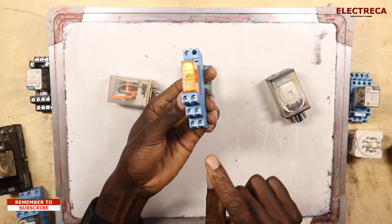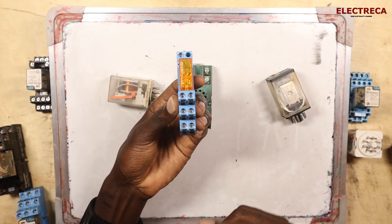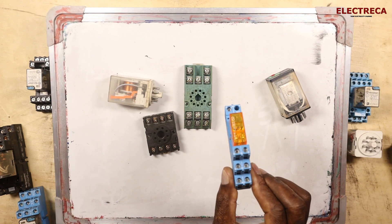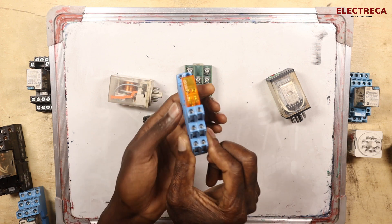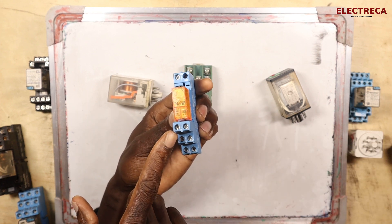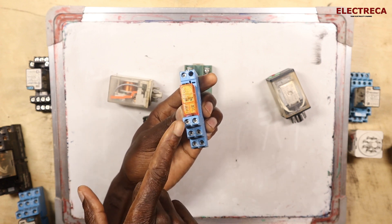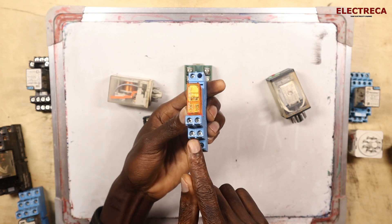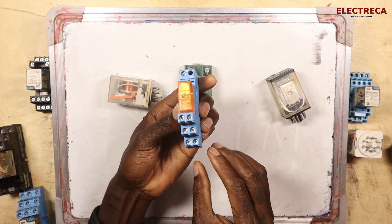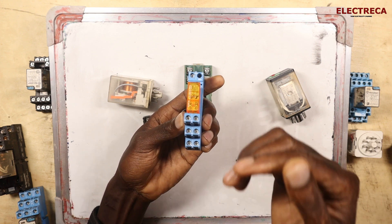We have one, two, three — so this is common. Common means this relay is switching between two contacts, so it has to be the common. If you don't put the wire in its right position — for instance, if you put the common on NC — and then you want NC to work with NO, it won't be possible, because when you energize, open will close and closed will open, and there will be no current. That's why you have to use the common, because the relay switches between open and closed.